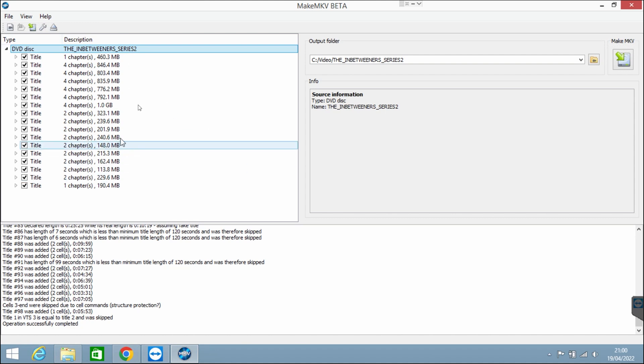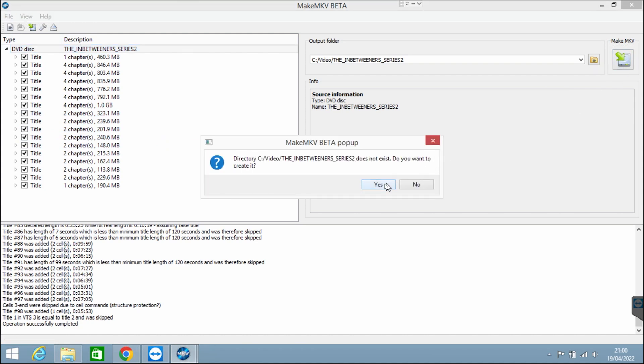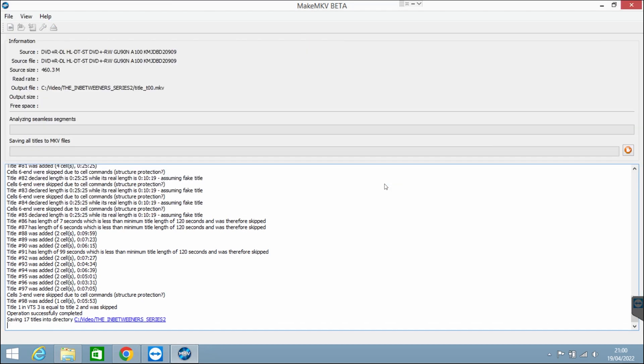In this case I'm going to keep all of them because I want the special features. Then you just click up here and click Make MKV. It will say that the video directory does not exist — you just click yes to create it, and then it will start. Now this does take about an hour, depending on how long your film is. I think it will take longer if you have a Blu-ray, but it also depends on how good your DVD drive is.